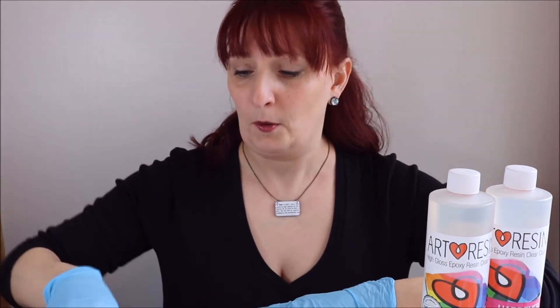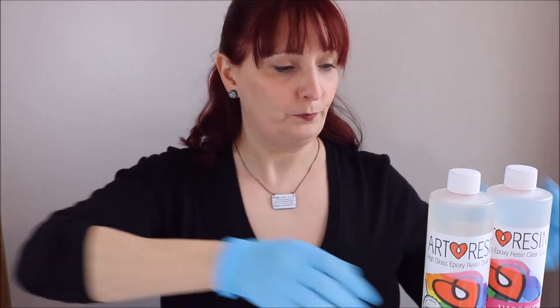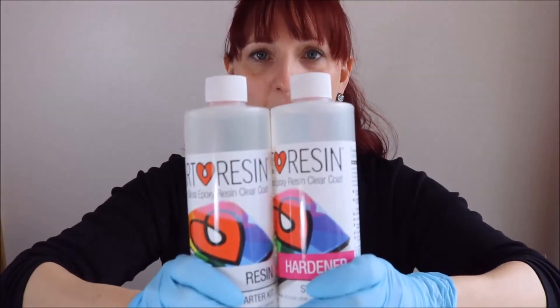No worries — no dictionaries were harmed during the process. All it is is photo paper set under resin. It could be a picture of anything you take: dictionaries, pets, anything. So I'm using ArtResin today.